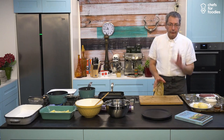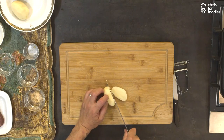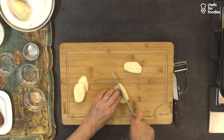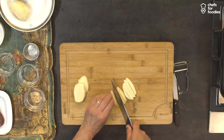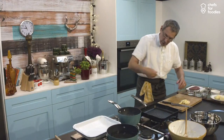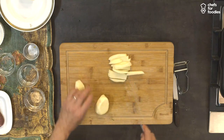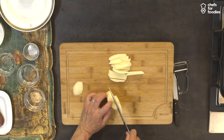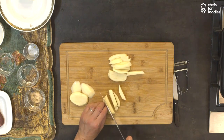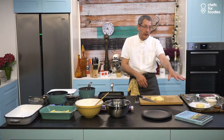Now, potatoes. Nice floury potatoes — Desiree or Maris Piper, really nice. Let's cut the chips. It's for home, nothing needs to be exactly the right size. Cut them in chips like that, and try to have them obviously a little bit the same size so they all cook together — that's the key. Water is on; you need to blanch them.